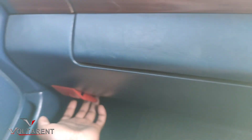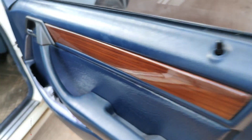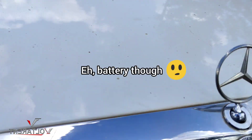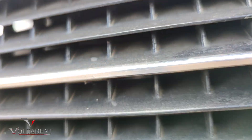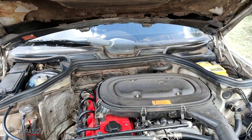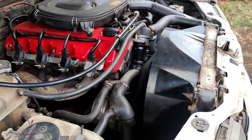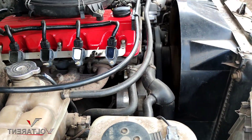Let me show you the engine bay — let me just open it up. That's how the engine looks like, and it is running right there.